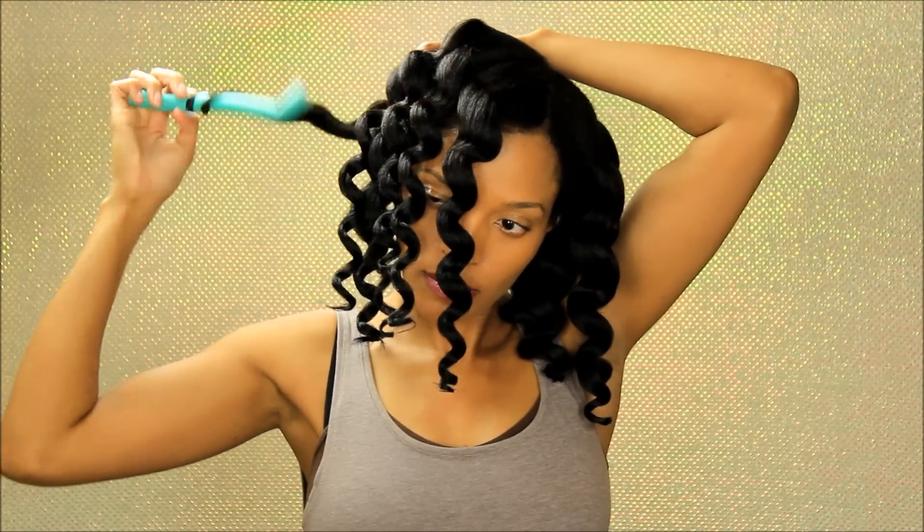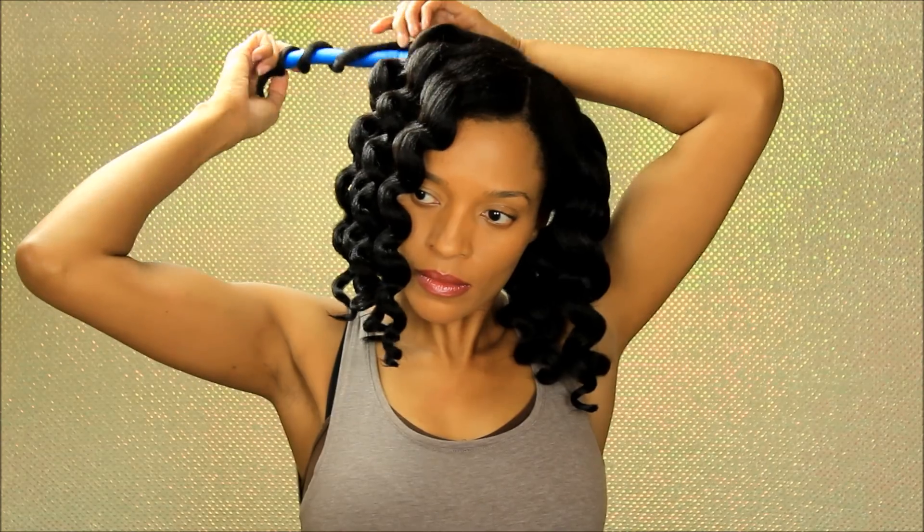If you're interested in trying out these products from Roar Haircare, I will leave all the information in the description bar on how to enter the giveaway that we're doing.